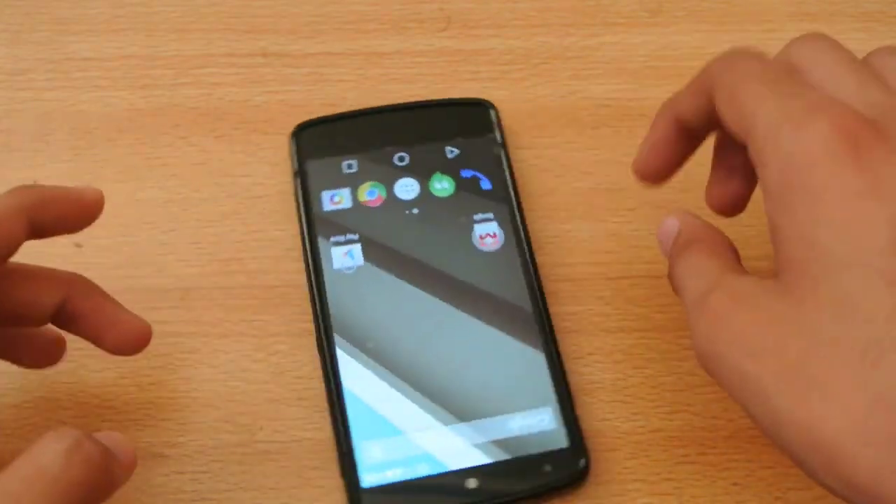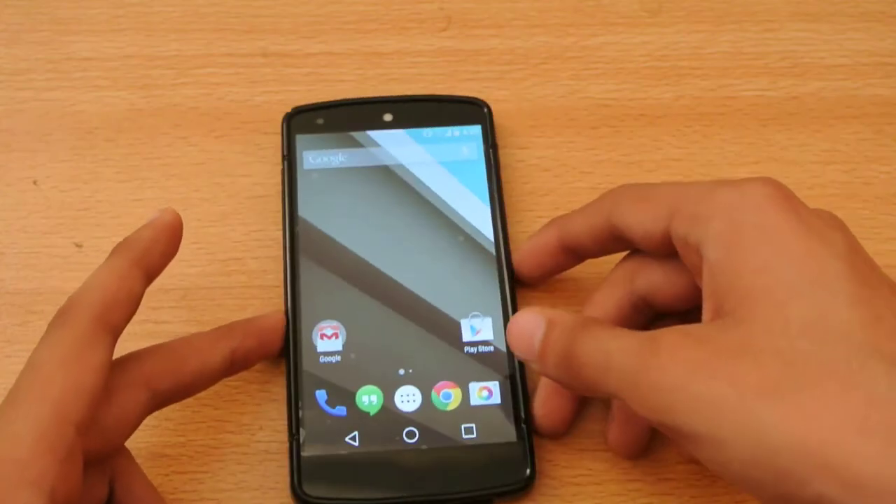That's it guys — a quick compatibility test of the AnTuTu benchmark app. I will see you in the next video. Peace.